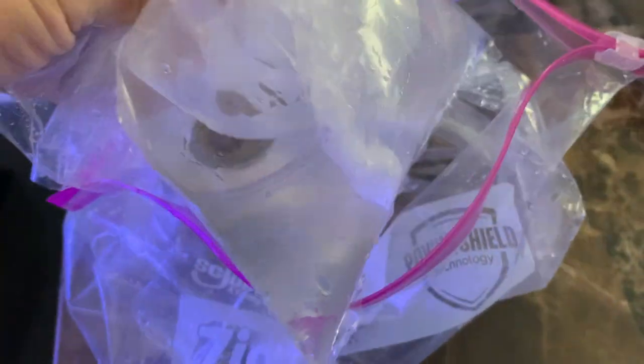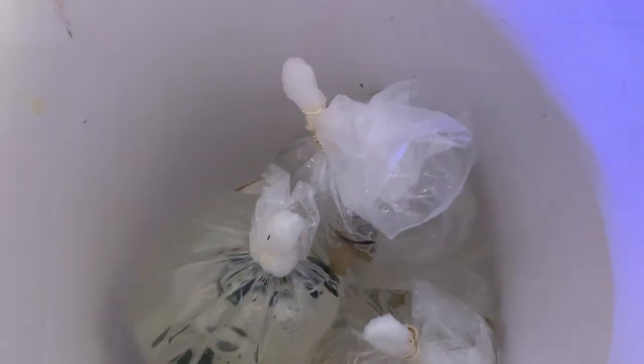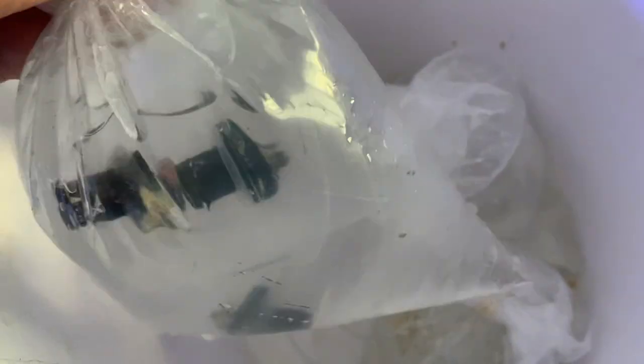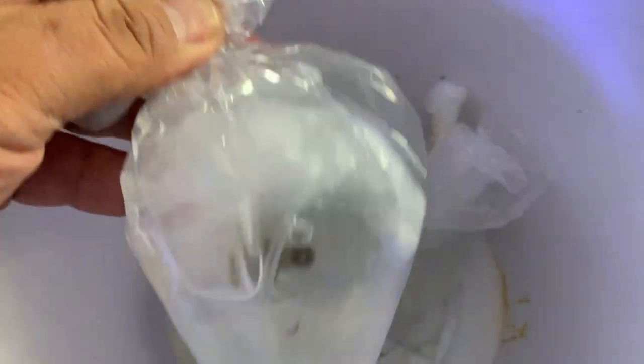Of course when you get your frags, you need to dip your corals. It'd be awesome to have a quarantine tank just for new corals, because even if you dip them, some things are still gonna get through into your system. I don't have a quarantine tank right now — I just inspect my corals really well, look at them with a flashlight, and dip them.